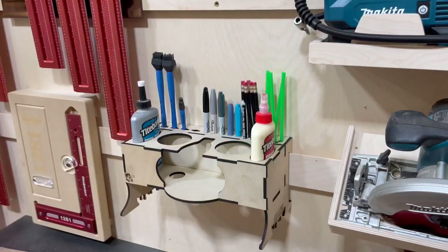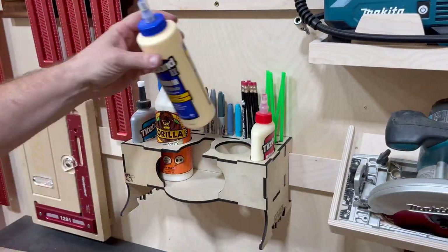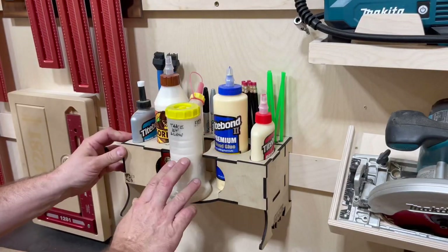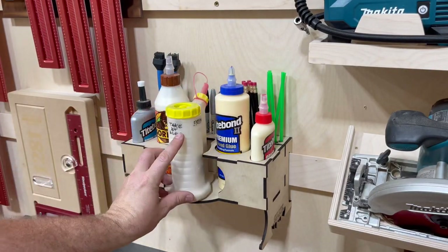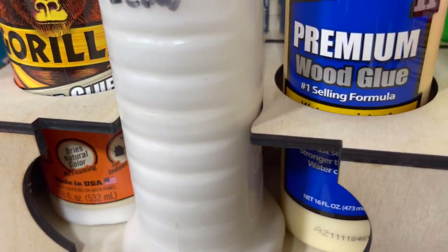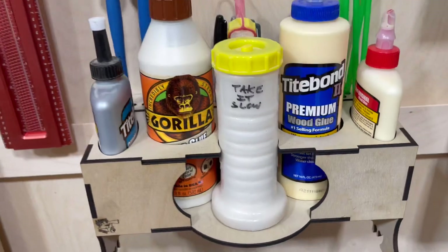Titebond is pretty much what I use, but some people use Gorilla Glue and it has a larger diameter bottle — no worries, got that covered. Glue bots — popular demand. I was prototyping this and everyone was asking to make sure it had a spot for a glue bot, so here you go. Wish granted. I think it turned out pretty nice.